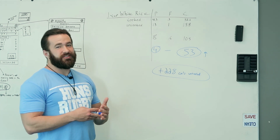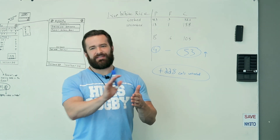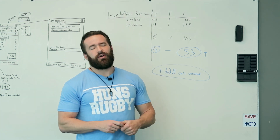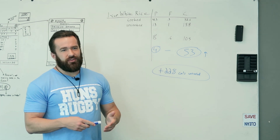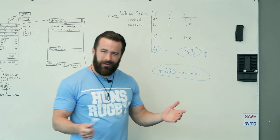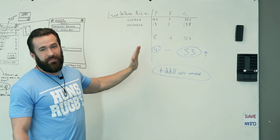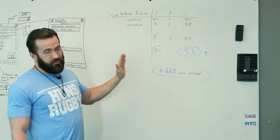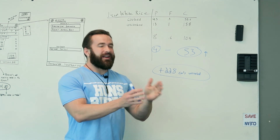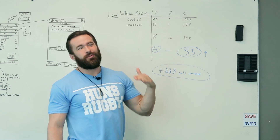Moral of the story: don't make assumptions. Even if you've been tracking for a long time, it's good to take a step back, especially if things aren't going the way you think. I was doing my daily weight averages and noticed the scale just wasn't moving. I realized I'd been assuming one cup of uncooked white rice turns into two — it doesn't, it turns into three. I went ahead and edited that, and because I had moving targets turned on, my macros towards the end of the week got adjusted.